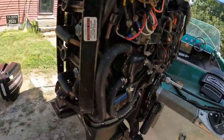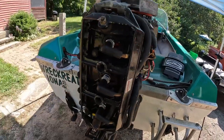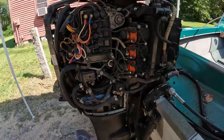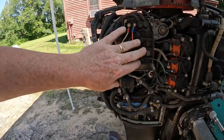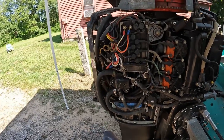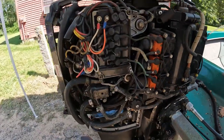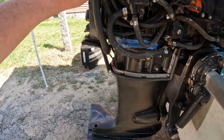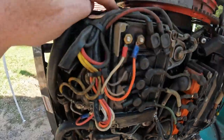It is a three-cylinder — well, it appears to be a three-cylinder. This here is the CDI, or what Mercury guys call a switch box. I've never actually heard that term before. Three-cylinder combustion engine — how hard could this be, right? It is two-stroke. What is that — some type of rectifier, probably?